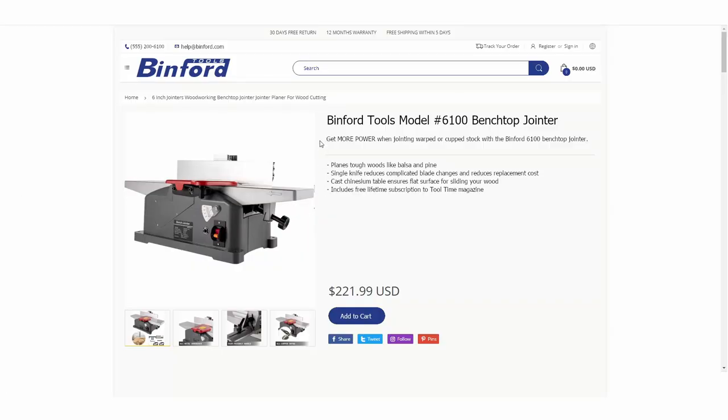Let's take a look at this Binford Tools model 6100. It has a one-sixth horsepower motor that planes through tough woods like balsa and pine. You're only dealing with a single knife, which is great because it really makes it easier to change the blades — saves you money in the long run. To me, two knives, three knives, just seems like overkill. I don't know why these manufacturers just keep adding knives.